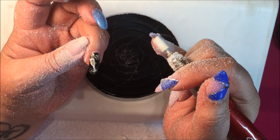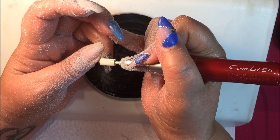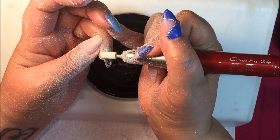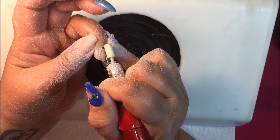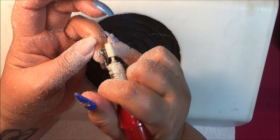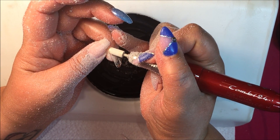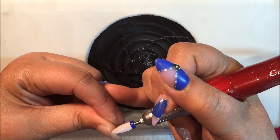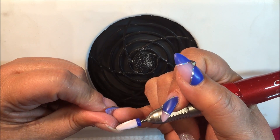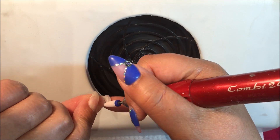This is my first time removing 3D gel, and I've got some bullion beads here so it could get even noisier. It seems to be coming off pretty easily actually. Those bullion beads are made of metal, but they're pretty small so they surrender to the file pretty quickly. Right now I'm just getting off the last bits of color.